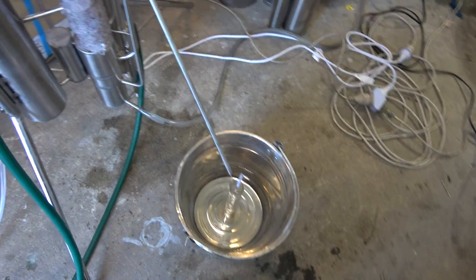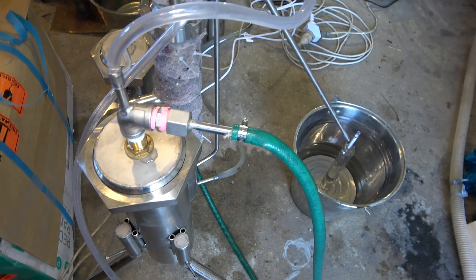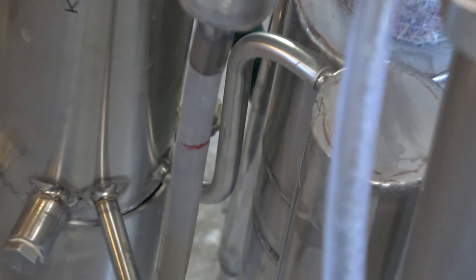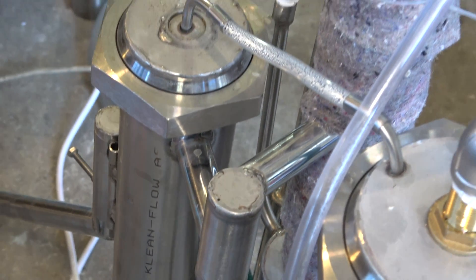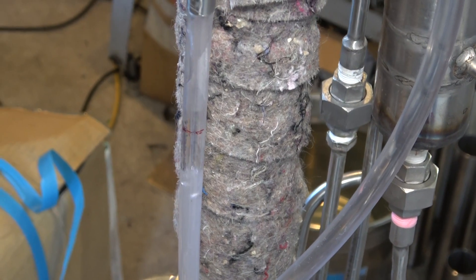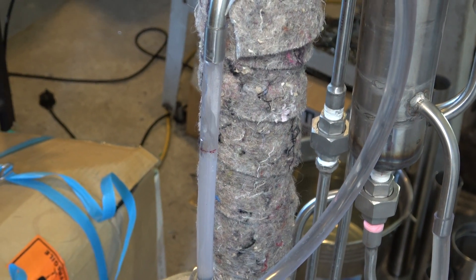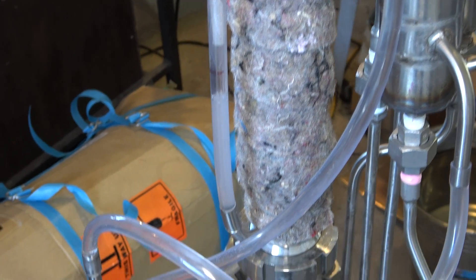So a little bit about this still. Here you can see water supply into the water distributor. Here you can see water within the steam generator. This tube shows the level of the wash within the column, and this tube is useful for adjusting flow control.